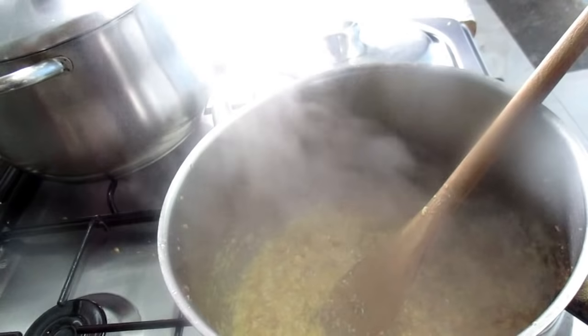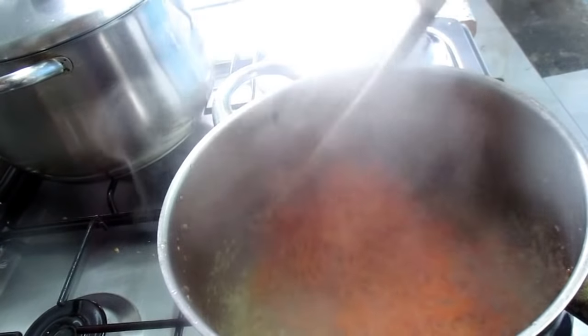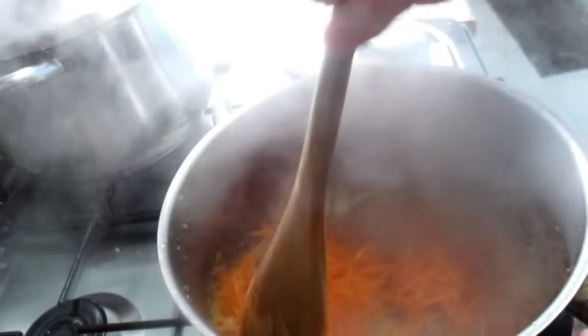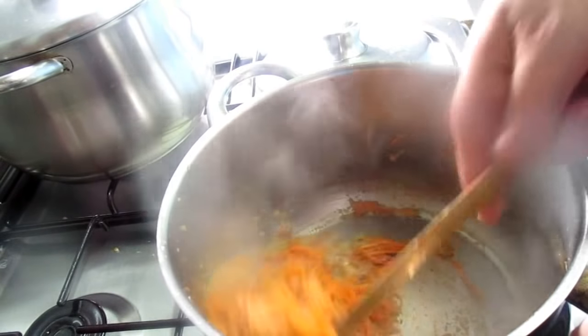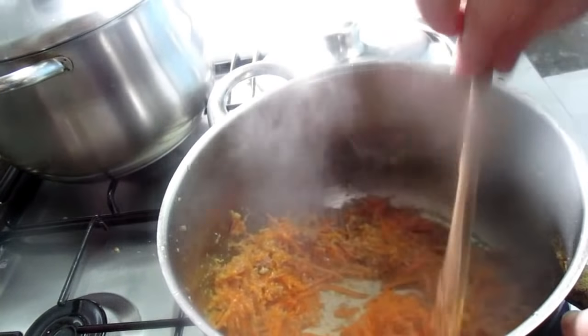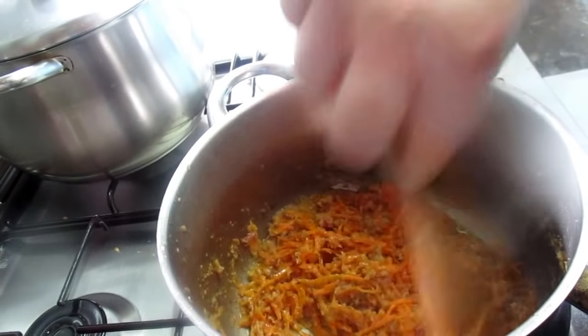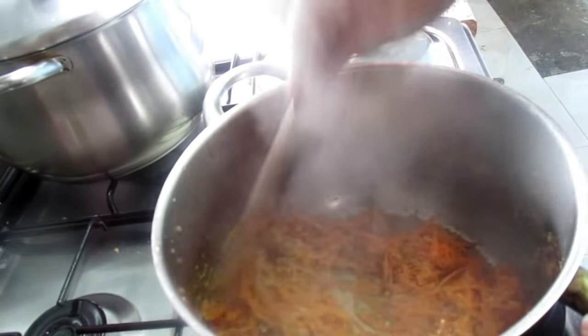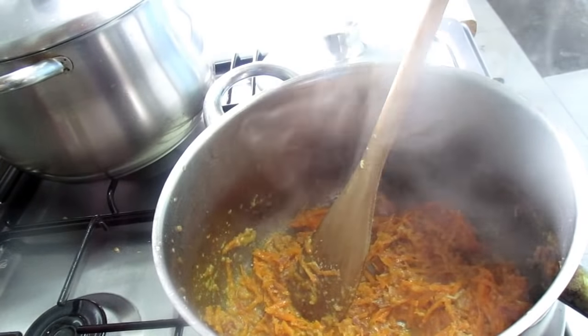Now I'm going to put the cenour here, so that it will not be too hot. I'm going to put the cenour here.